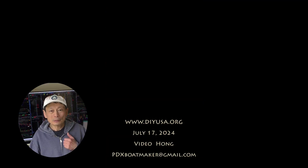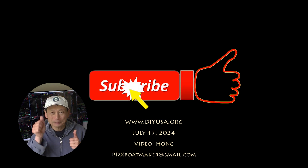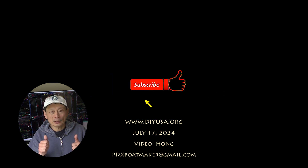Thanks for watching. If you like my video, please give me a thumbs up and also subscribe to my channel. I have many other videos on my channel. Hope you find them interesting too. Thanks and see you again.